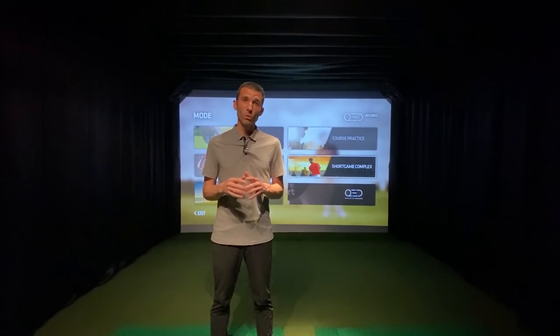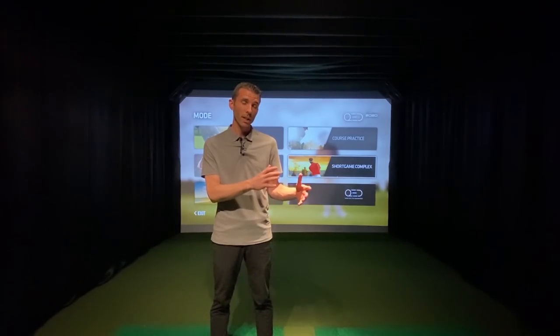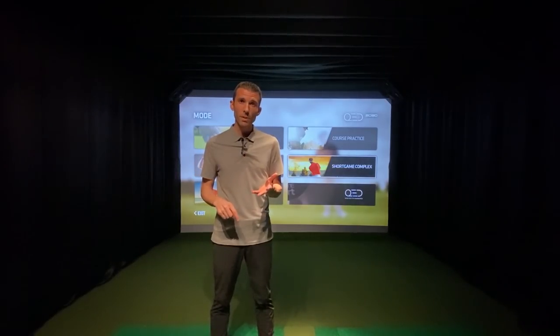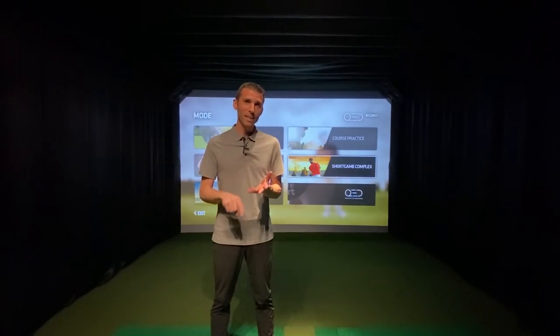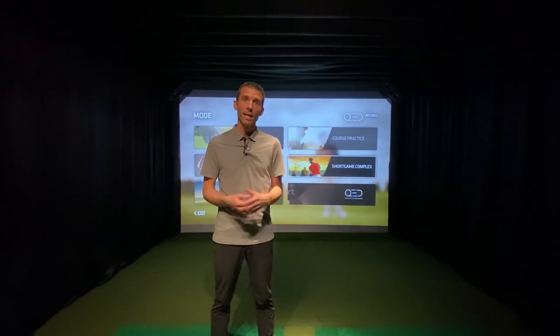I'm going to take you step by step through all the different software with the base package that comes with Ignite, all the ins and outs. Then I'll take you through the Refine software, which has practice ranges, short game facilities with putting and chipping, and on-course play. I also have licenses for Creative Golf, TGC 2019, and E6 Connect, and we'll show you how the unit integrates with those and how it performs. We'll also be comparing against other launch monitors.